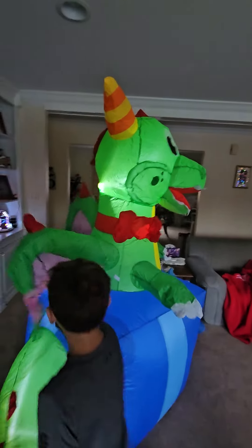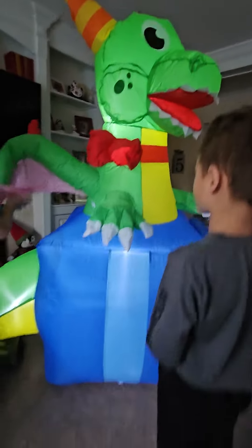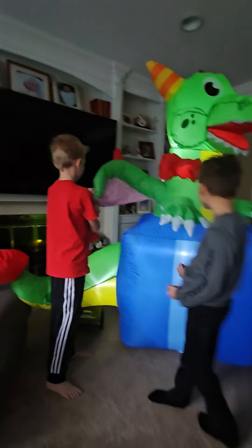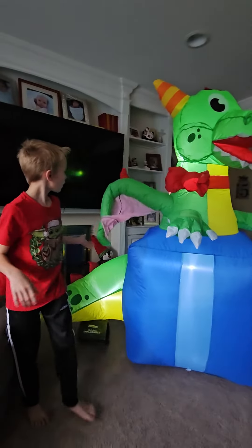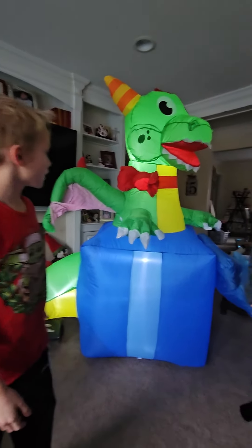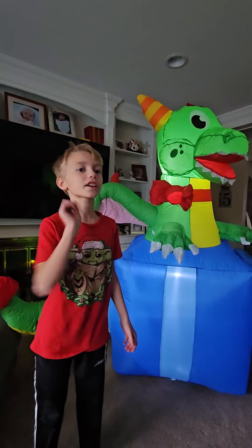It's going to explode! It's going to explode! This is a dragon in a gift box inflatable. I'll see you all in the next one. And before you go, make sure to like and subscribe.